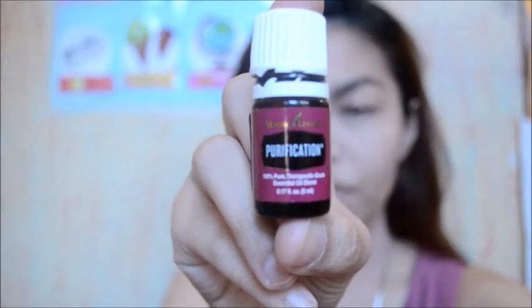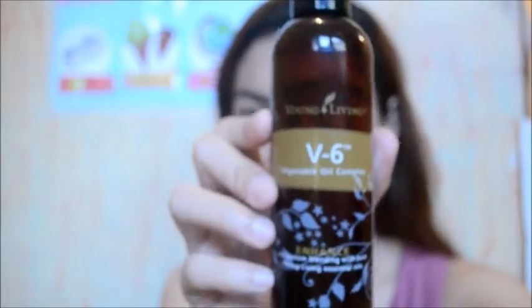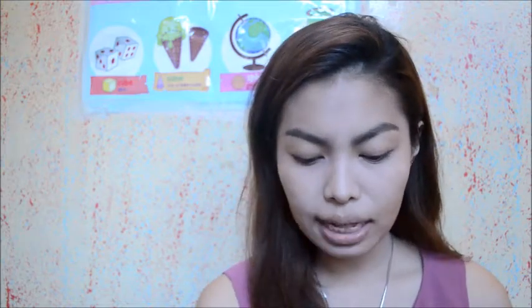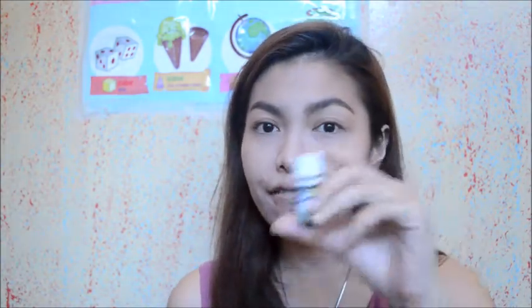What you're going to need are the following: lavender and V6 carrier oil. This actually is not a recipe of my own — this mosquito repellent is a recipe of my leader from Singapore. Hi Jasmine, if you're listening! So what you're going to need: 10 drops of purification oil, 10 drops of lavender, and of course don't forget to fill that bottle with V6 carrier oil. And that is to fill a 5ml bottle.